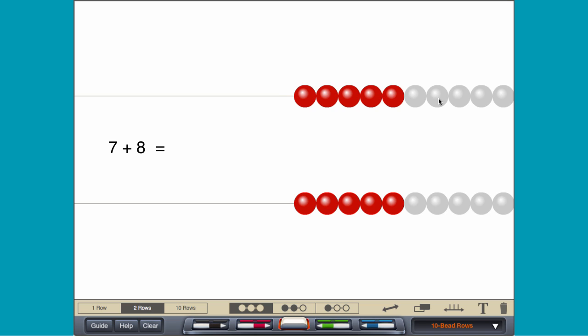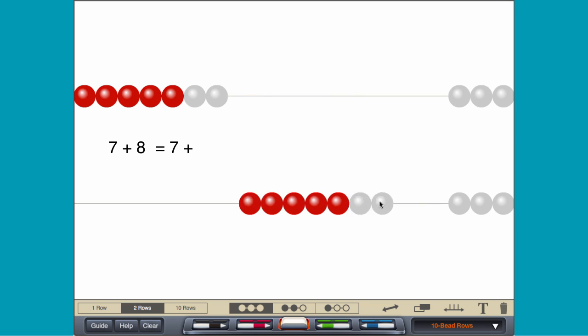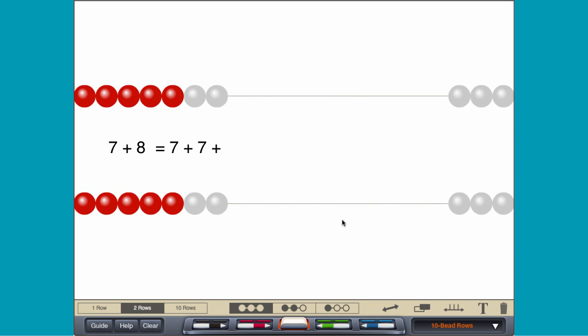Using a double plus 1, move 7 on each of 2 rows and then add 1 to the bottom row.